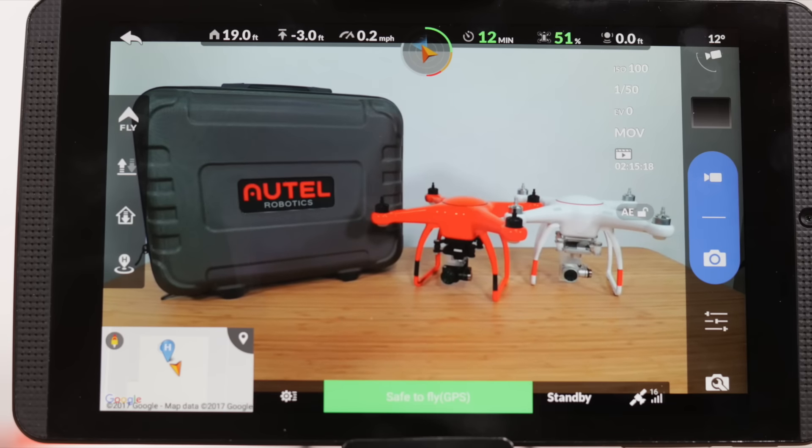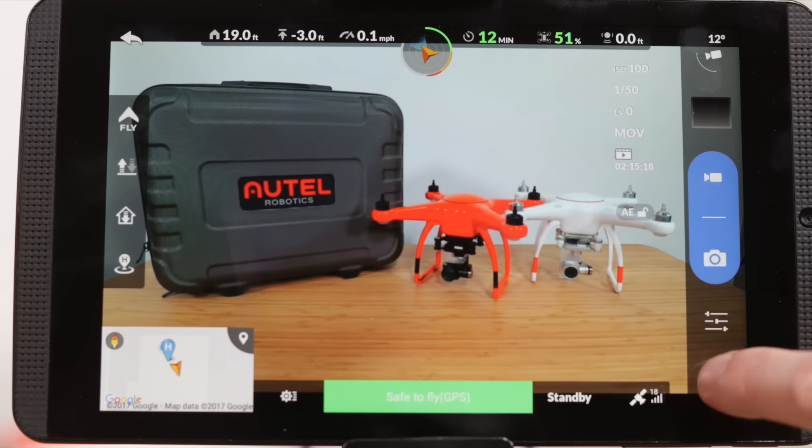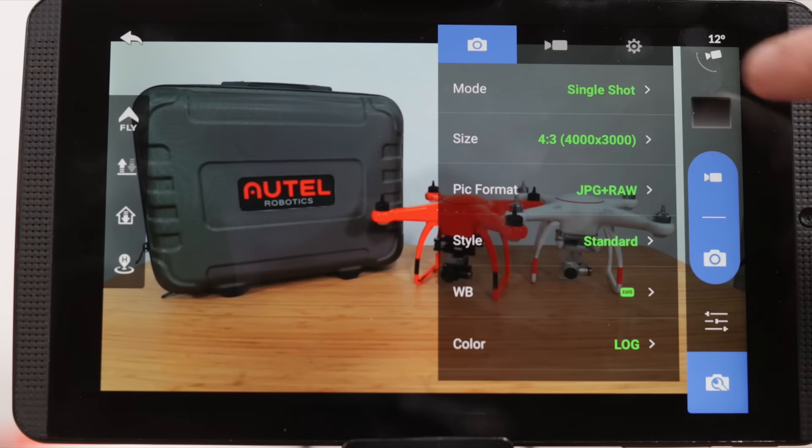The X-Star drone offers a lot of tools that most point-and-shoot cameras offer. Let's start by turning on some of these options. Tap on the camera icon with a wrench, then the gear icon. Here we'll see a few options for the camera.